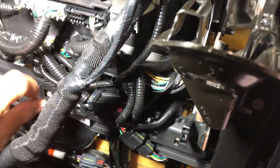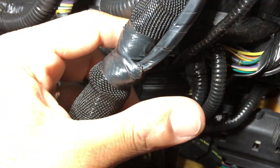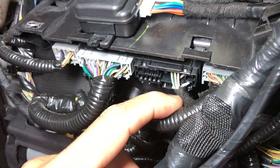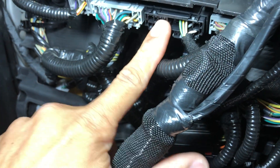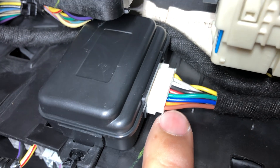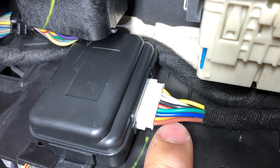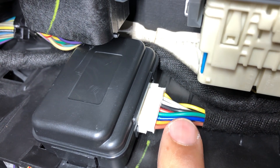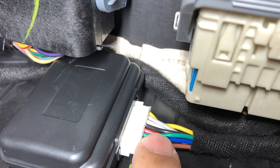This one used to be plugged in here — I unplugged it, put it into mine, and the wires that needed to be tapped or separated are coming from here into the module. The orange and brown wires, and the white and gray ones, are responsible for power fold.